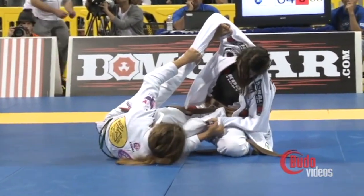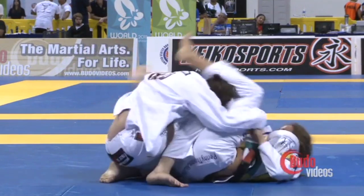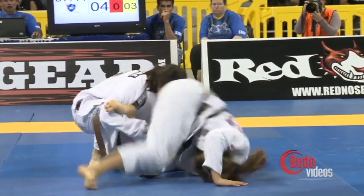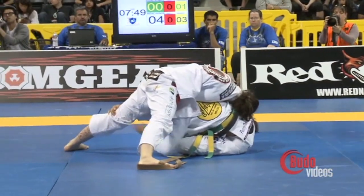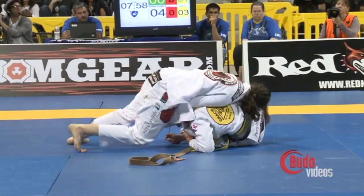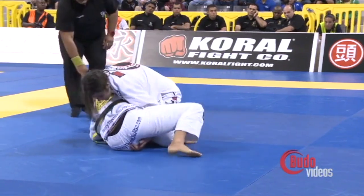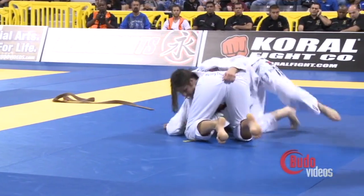There's the sweep attempt — she's giving it a go with that foot on the bicep. Nice triangle attempt. She's got something a little locked — she may at least get an omoplata out of this, but nope. Tolito just slides her head right out and fixes her elbow position. Tolito takes the back again from the turtle position.